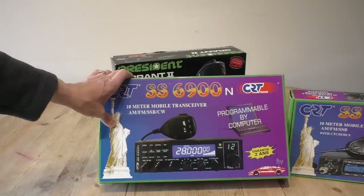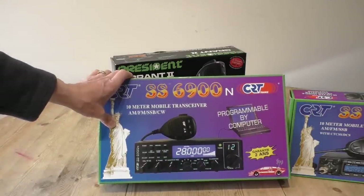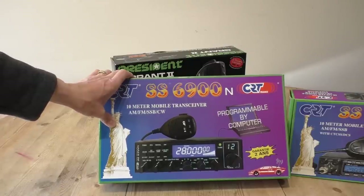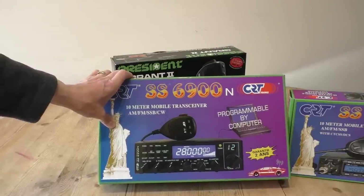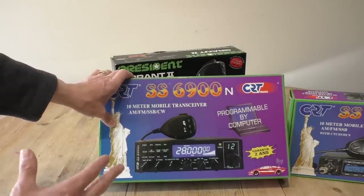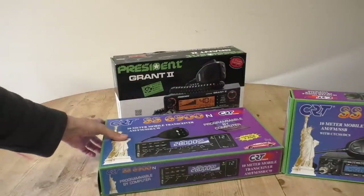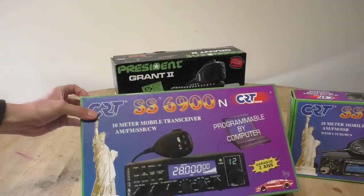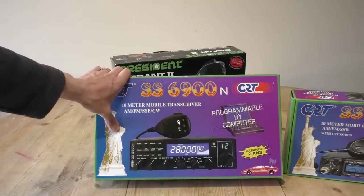It's also quite a bit cheaper than the 9900. This typically sells around about £145 to £150 delivered in the UK — probably about the same in dollars in the USA. It's quite good value especially if you compare it to the Grant; it's pretty much half the price.